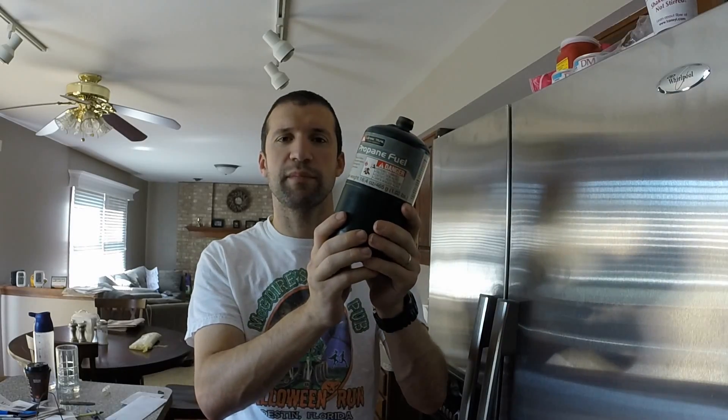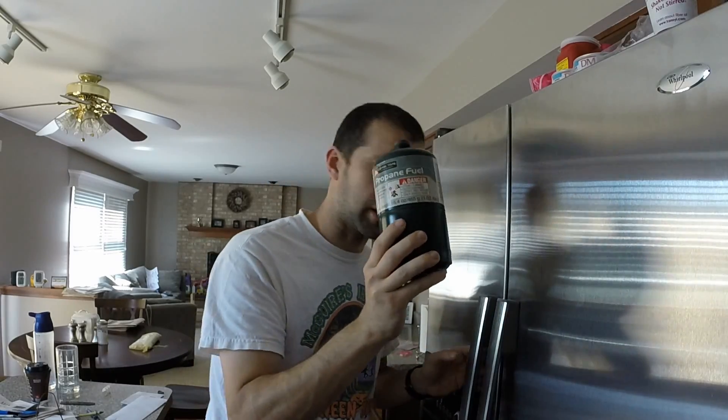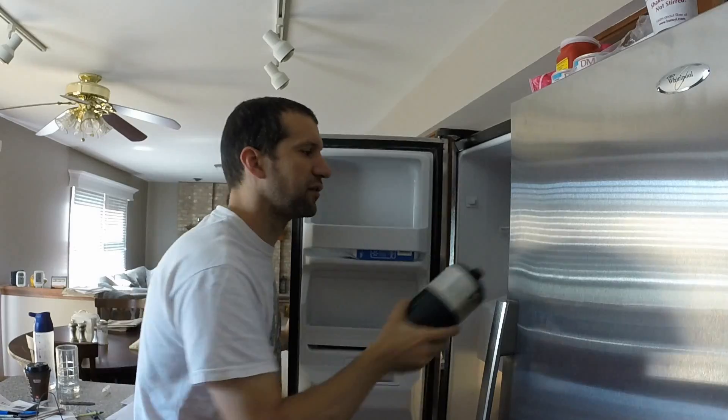Now that we've weighed the empty container, next we're going to put it in the freezer for about an hour. In a little bit I'll explain why this is helpful.